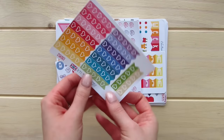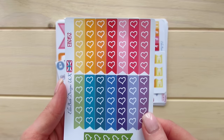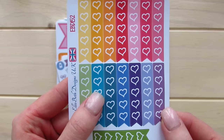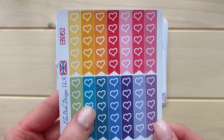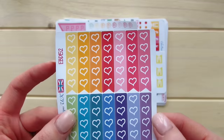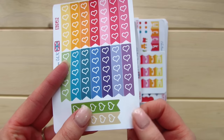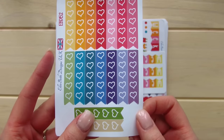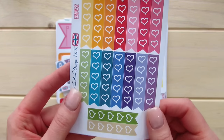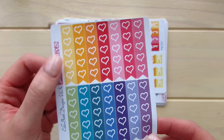Here we have our first item and it is her rainbow heart checklist. These are on matte paper but the cut line is inside the coloring so there's no white space left on the edges. For matte paper this is very nice quality. The paper is a little bit thin but it won't bulk up your planner. And the ink quality is so amazing — it is very concentrated and very nice.